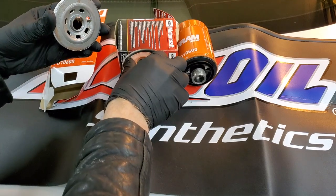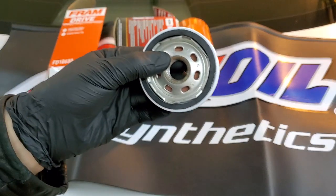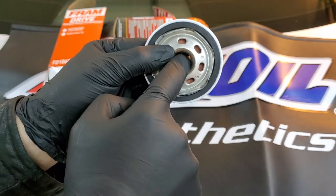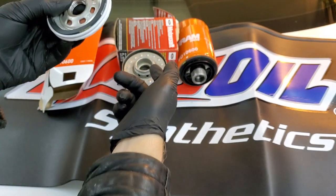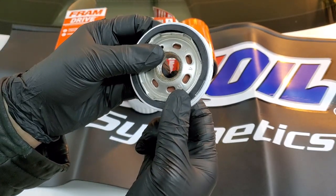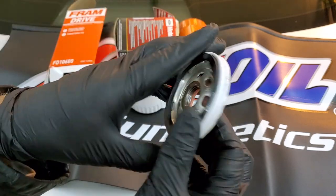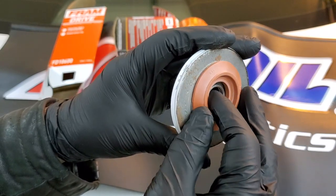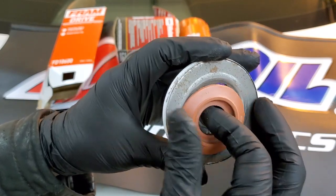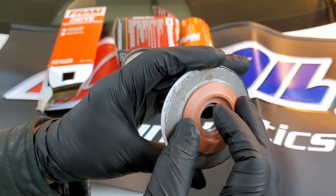So how the anti-drain valve works: this is the output, this is the input — oil enters through here and comes out through here, through the filter. When oil is cold it gets bypassed because it's too thick to pass through the media. So basically it's a rubber valve that prevents oil from draining back.